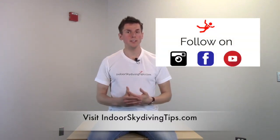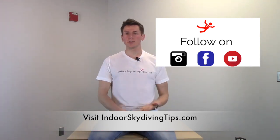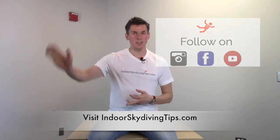That's it for today, guys. Thank you so much for watching this video. If you liked it, you can see more at IndoorSkydivingTips.com. Follow me on Instagram, follow me on Facebook, and you can subscribe to my YouTube channel. Thanks so much, see ya!